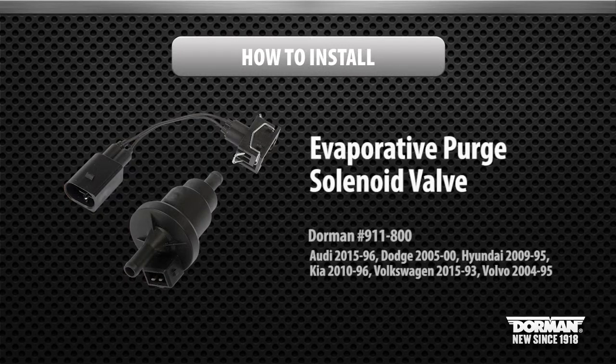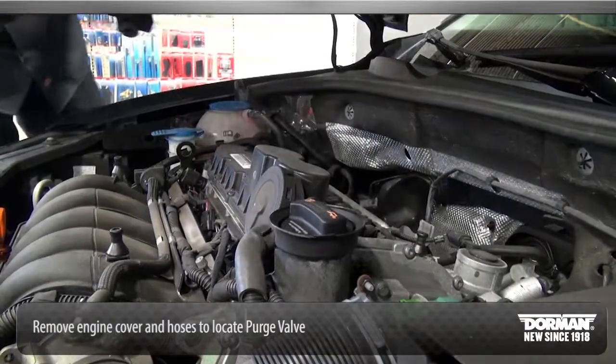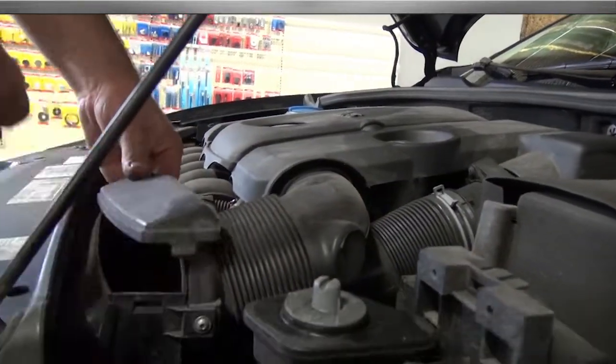Welcome to Dorman Products Evap Canister Purge Solenoid Valve Installation Video. Begin the installation by removing engine covers and hoses to locate the purge valve.